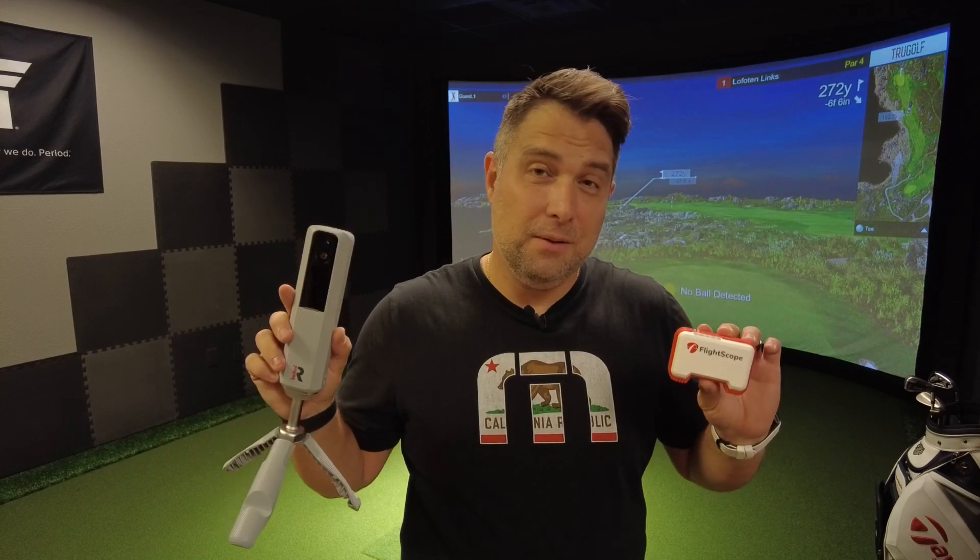So this is how we're going to do it. I'm going to hit three clubs — my driver, my 7-iron, and my pitching wedge — and we're going to see if the Mevo at $500 and the Rapsodo at $699 are as accurate as a $6,000 GC3. Let's do this.